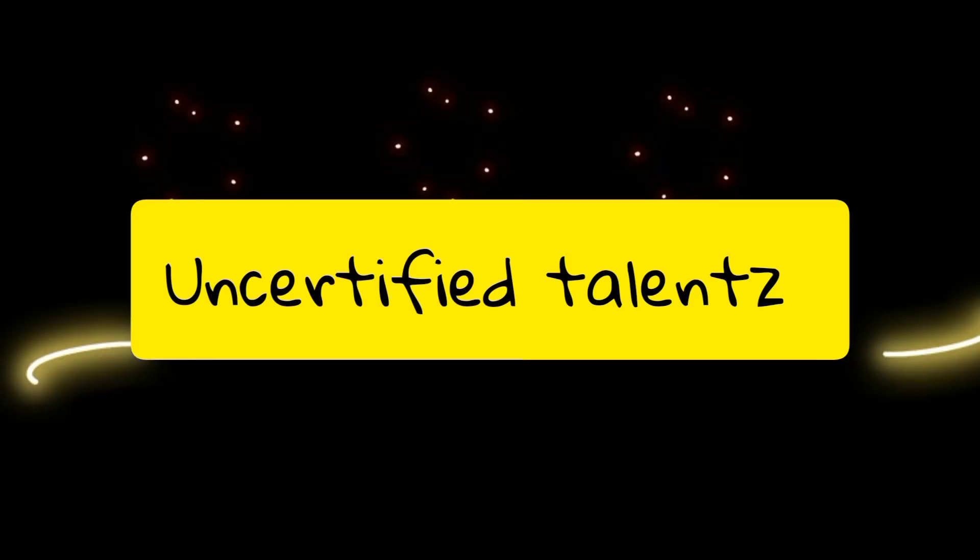Hi friends! Welcome to Uncertified Talents! I am going to show you an interesting recipe for today.